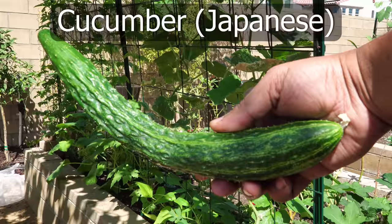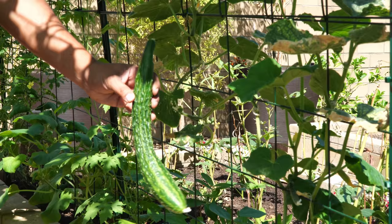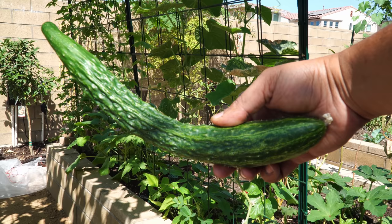Moving on to cucumbers — we had a Japanese cucumber plant growing along the trellis between the raised beds. You can see the cucumber; it looks beautiful. These are very crunchy, delicious cucumbers.